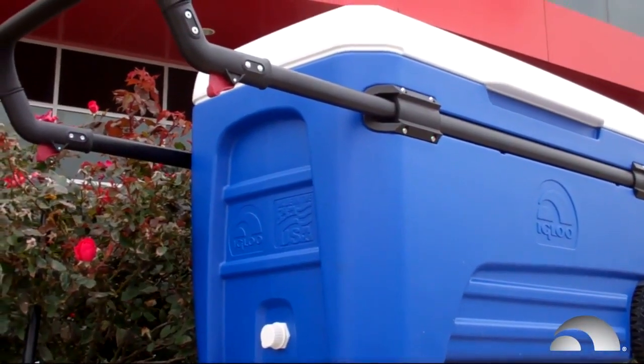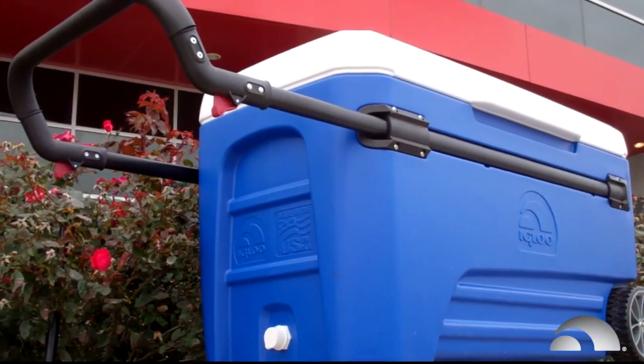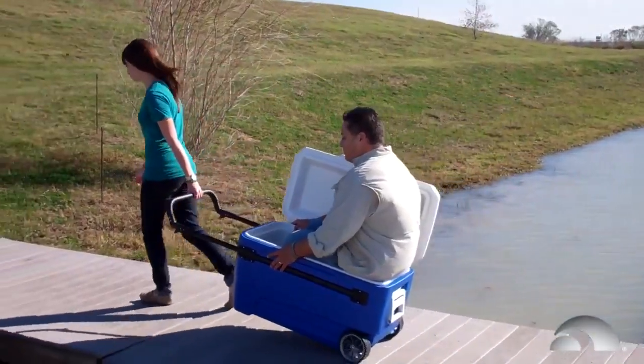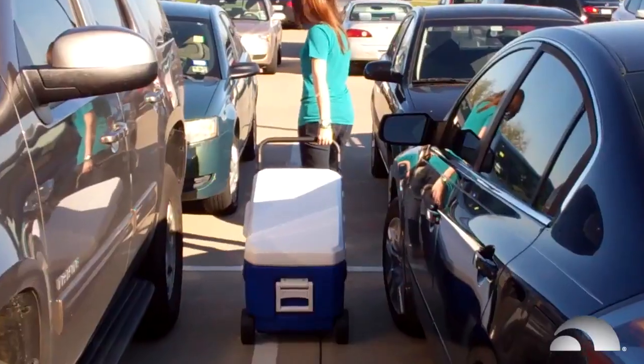At Igloo, more innovation from us means less effort from you. And what we're really proud of is this Glide 110 Cooler is made in Katy, Texas in the U.S.A.